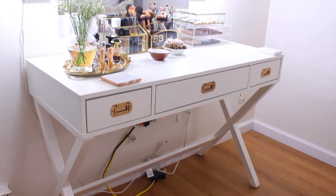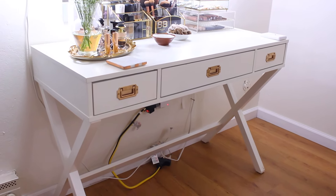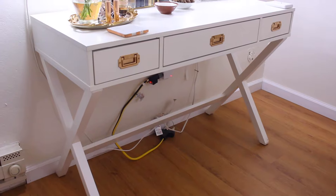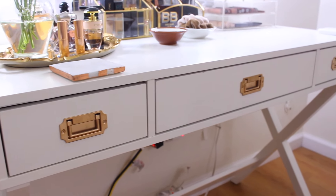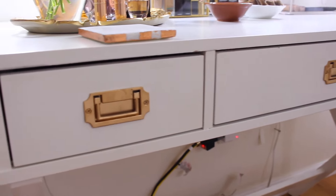Welcome back to my channel! Today's video is my makeup vanity tour. My vanity is actually a desk from Target — I'll link it below. It's a white desk that comes with three drawers. Originally the handles were a chrome silver color, but I wanted them gold, so I spray painted them this rustic gold color.